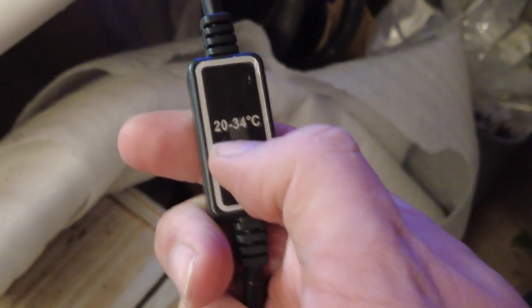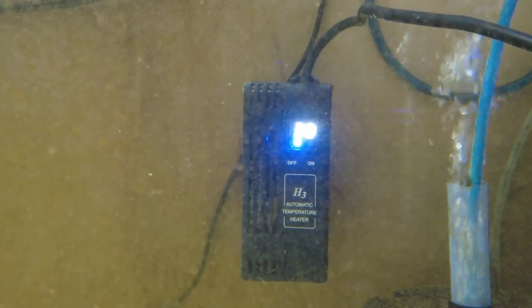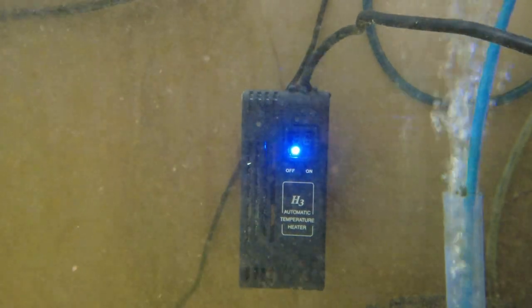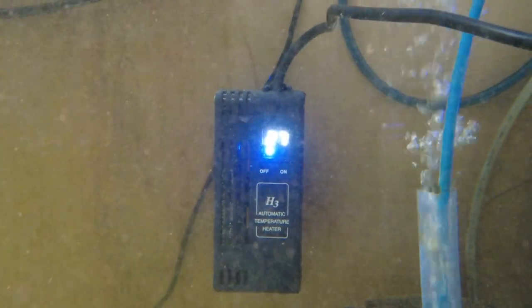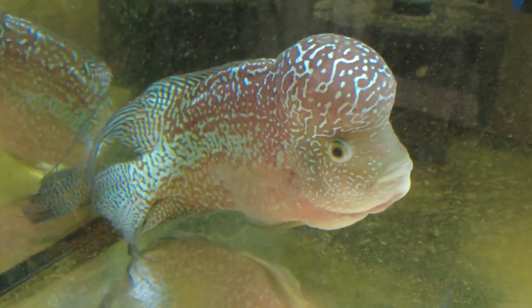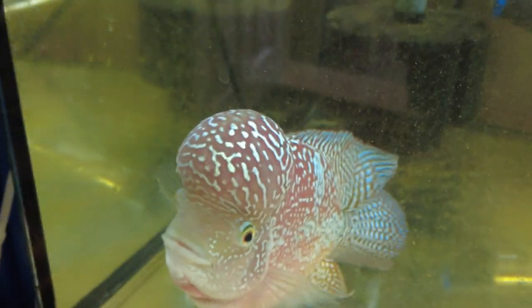It currently thinks the temperature is 28 degrees for some reason — it definitely isn't, it's about 22. So that's quite a way out. You set the temperature with this button here, so you click it and then the temperature flashes and you set it to whatever you want. We'll set it to 25 — anywhere between 20 and 34. It thinks it's around 27 or 28 and it's not. That's a little bit worrying. Obviously Humphrey's over here in a bit of a mood because we've been messing around in his tank. But you will keep trying to smash that heater, so I need to do something.